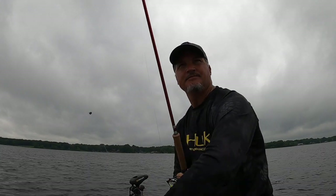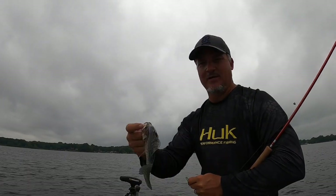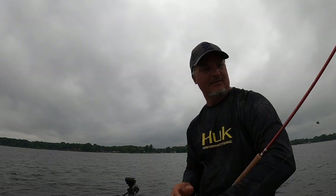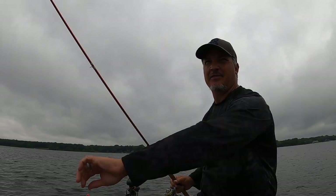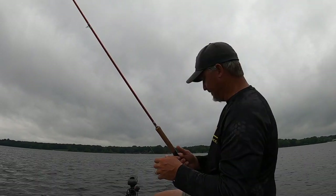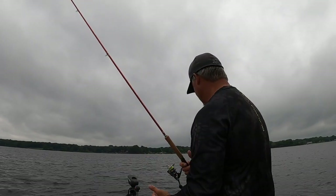Another eater. All I'm doing is pitching out there — they want to hit it on the drop. My setup is six-pound high-viz line, a split shot usually a number five, and I always downsize to about a 32nd-ounce jig head. Whatever colors work that particular day, but downsizing is definitely a good thing during the summertime.